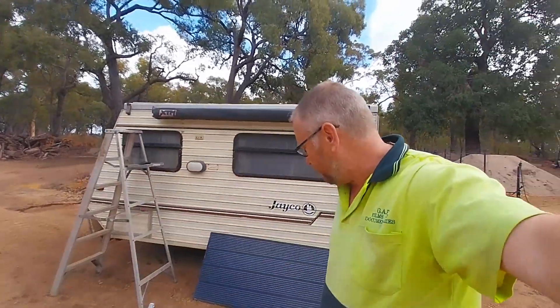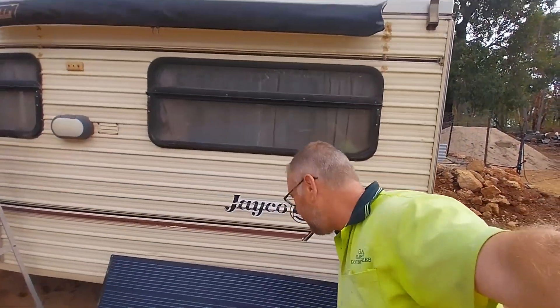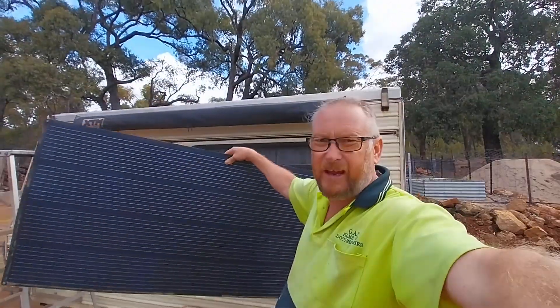Unfortunately, flexible panels are just not an option for the caravan in the environment I'm in. I'm going to be taking this back to Kings — yes, it's a Kings panel — and putting a warranty claim on it, because it's only six months old. They are aware of it as I've contacted them, and they told me to take it off, send it in, and they'll have a look at it.